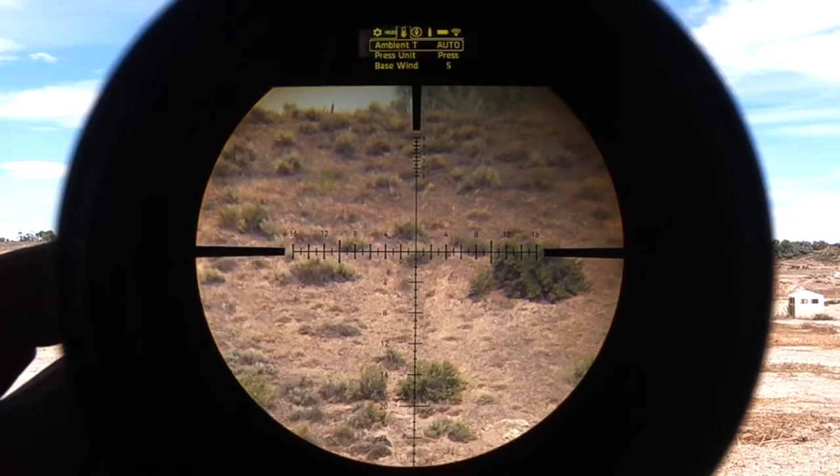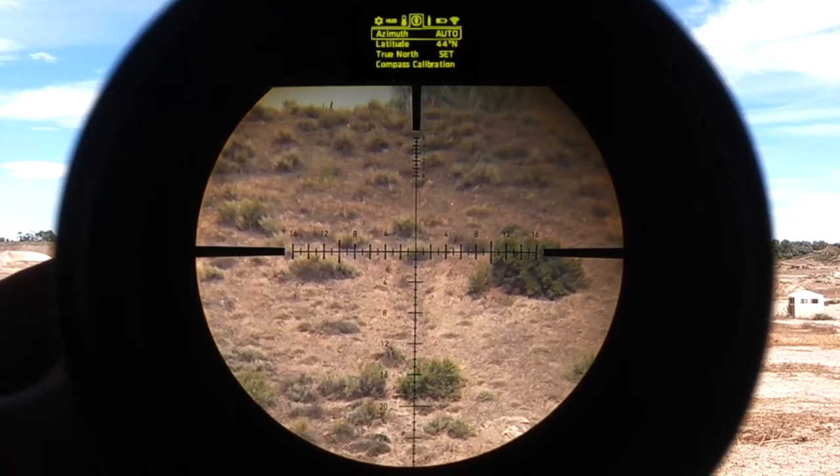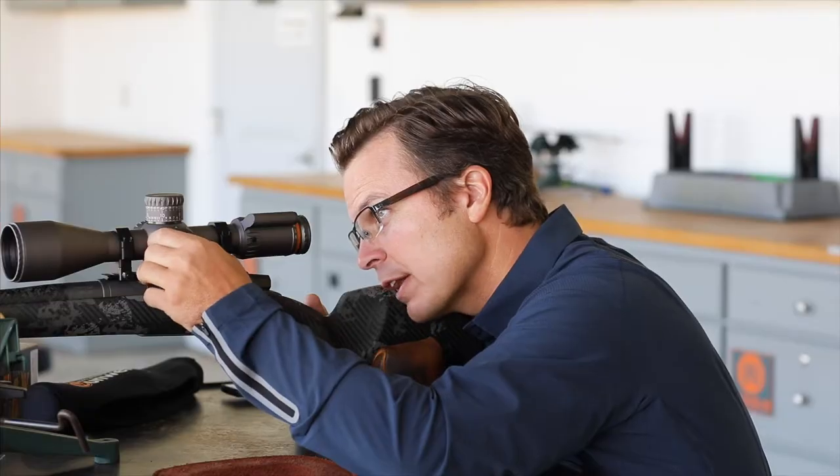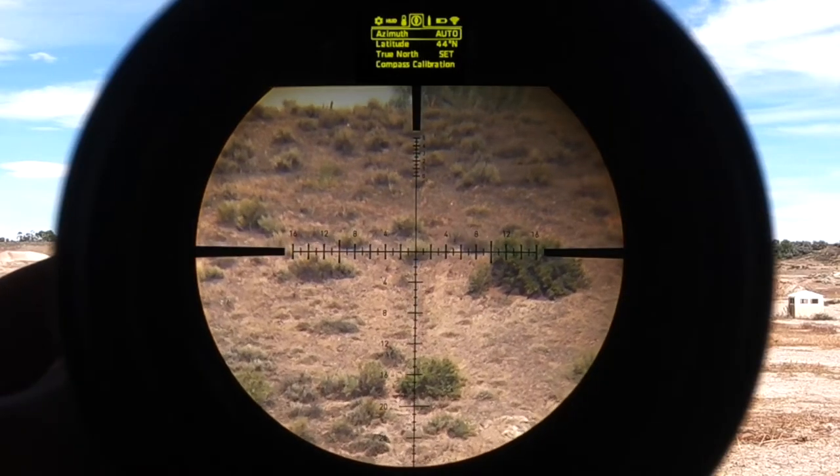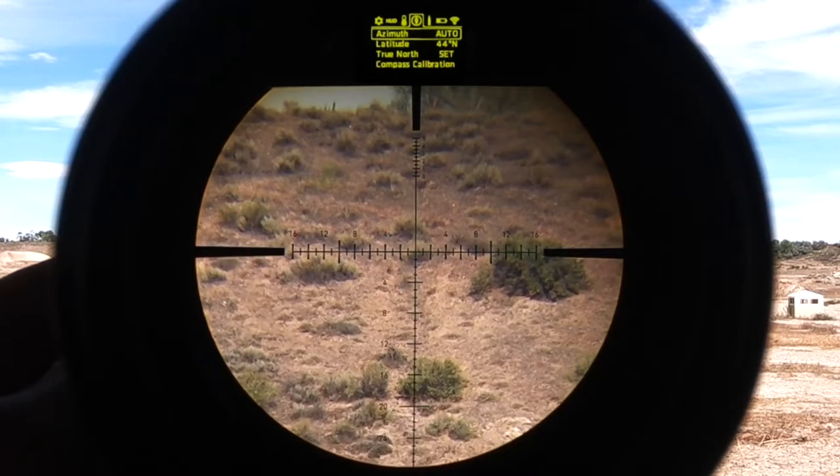If I go right one button press, that puts me into the compass or vector measurement. I've got azimuth, latitude, true north, and compass calibration. Those are the setup items I talked about.